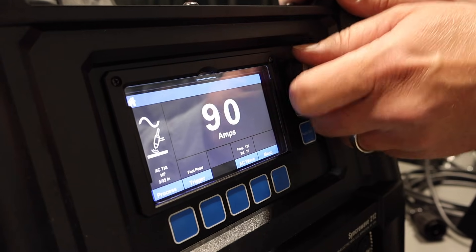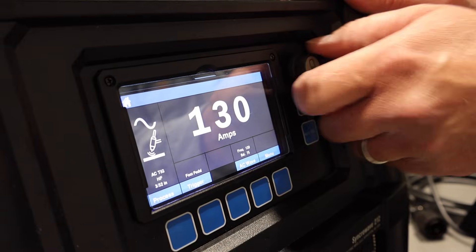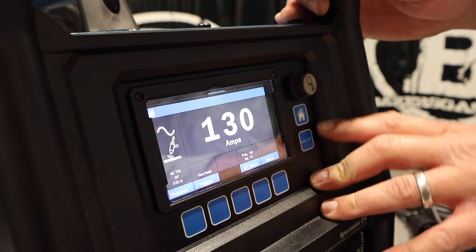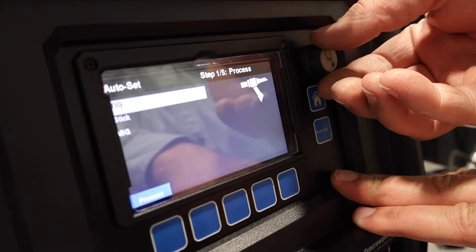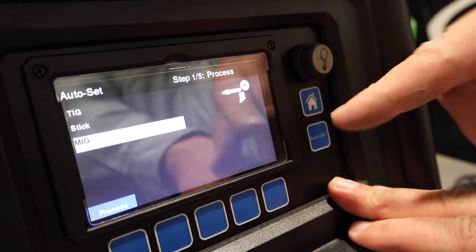The duty cycle on this unit is roughly 130 amps at 60% on 220. If we go into auto set, we pick what we want — TIG, stick, or spool gun. Auto set works with the spool gun too. We're going to go TIG.